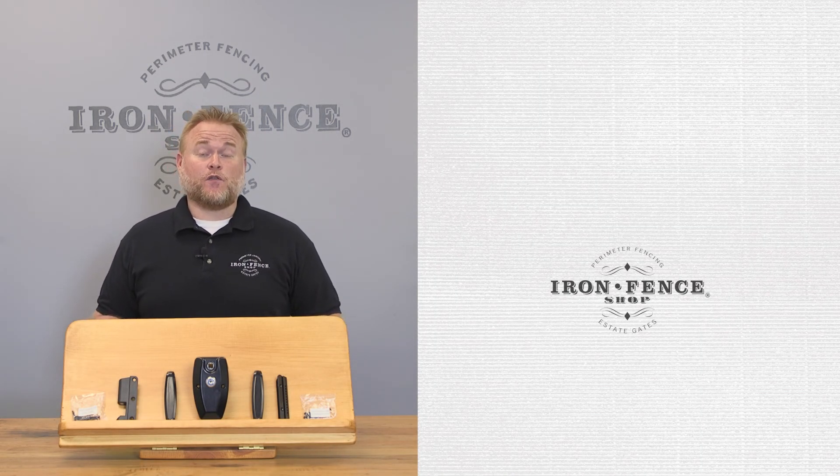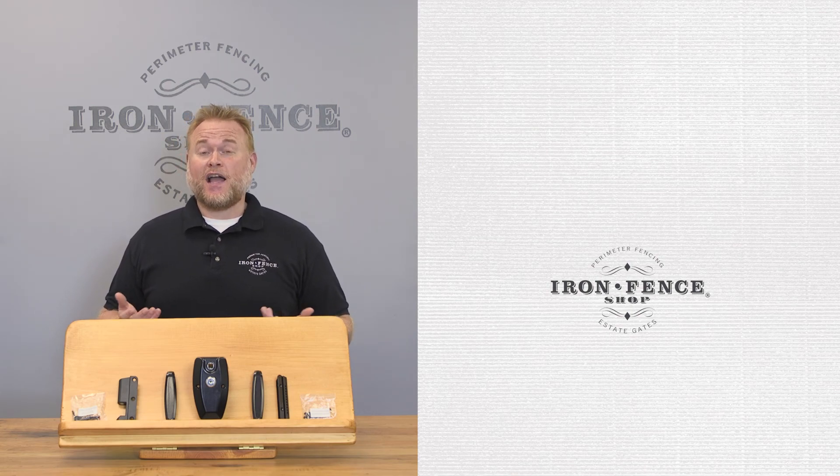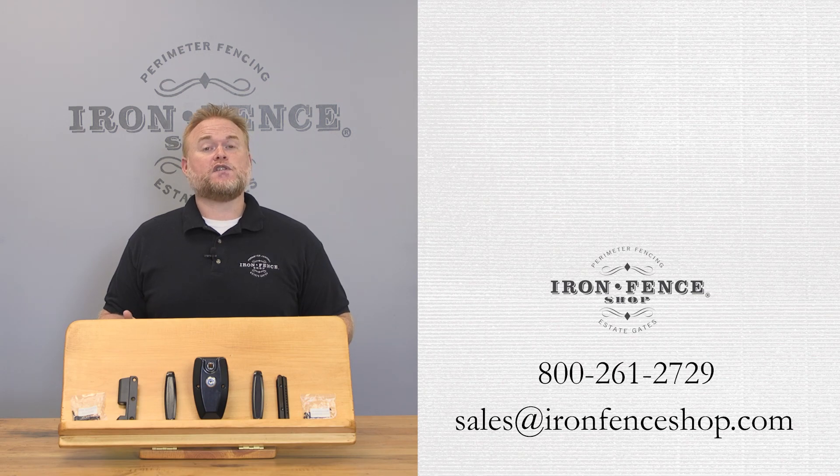I hope this video has helped provide a good overview of the Ornimag latch by Nationwide Industries. Be sure to check us out at ironfenceshop.com. Want to see more videos on gate hardware? Check out this video we did on our J-Bolt gate hinges. If you have any further questions, feel free to shoot us an email at sales@ironfenceshop.com or give us a call at 800-261-2729. We look forward to hearing from you.